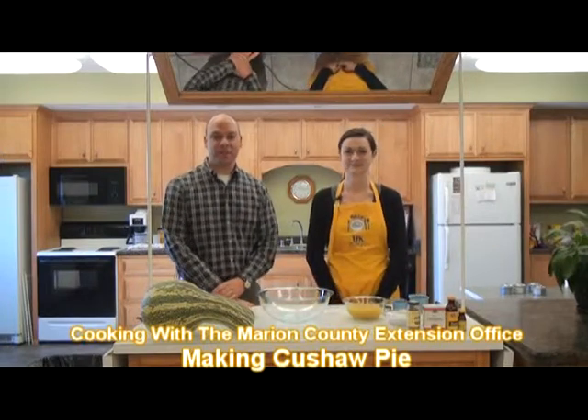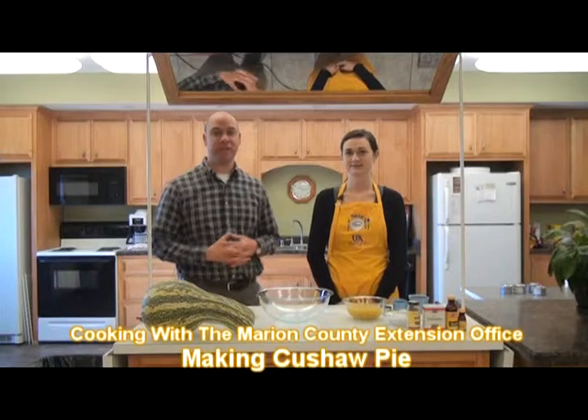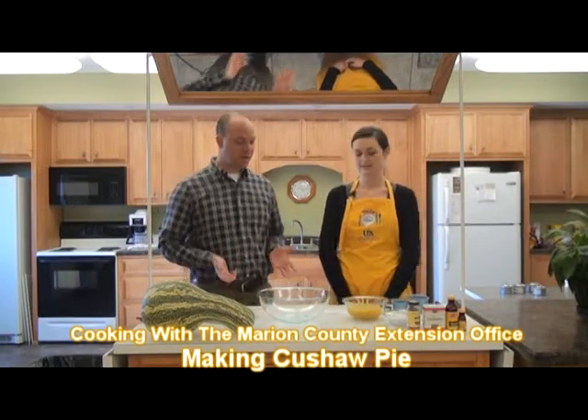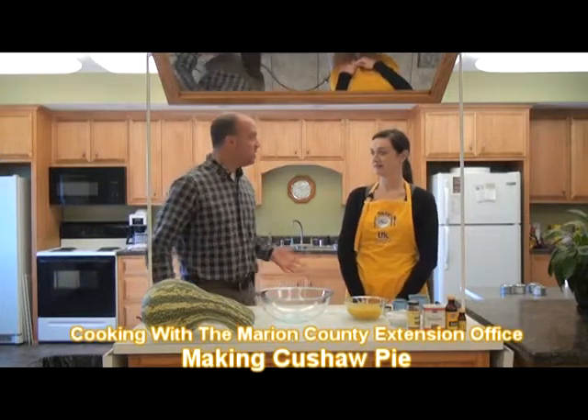Hi, I'm Gary White for Central Kentucky Television. I'm here with Lizzie Spaulding at the Marion County Extension Office, who is the Family and Consumer Science Agent here, and we're going to be making a kushaw pie today. Let's start off by saying: what is kushaw?